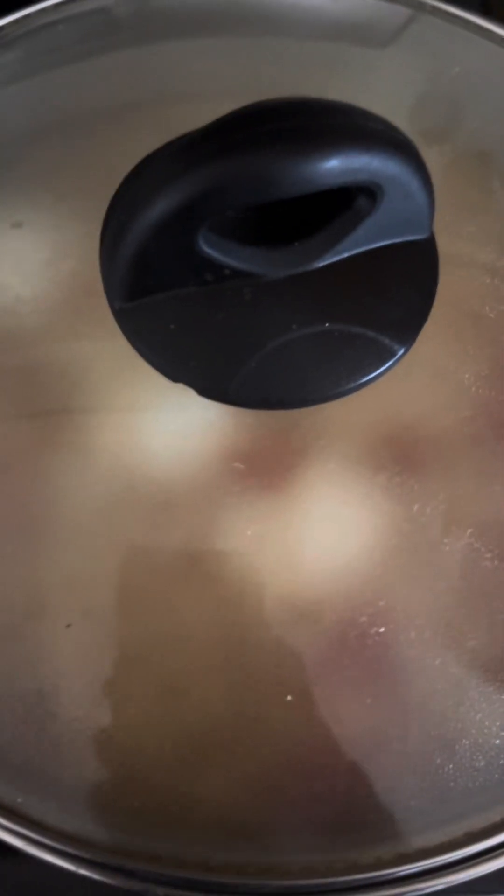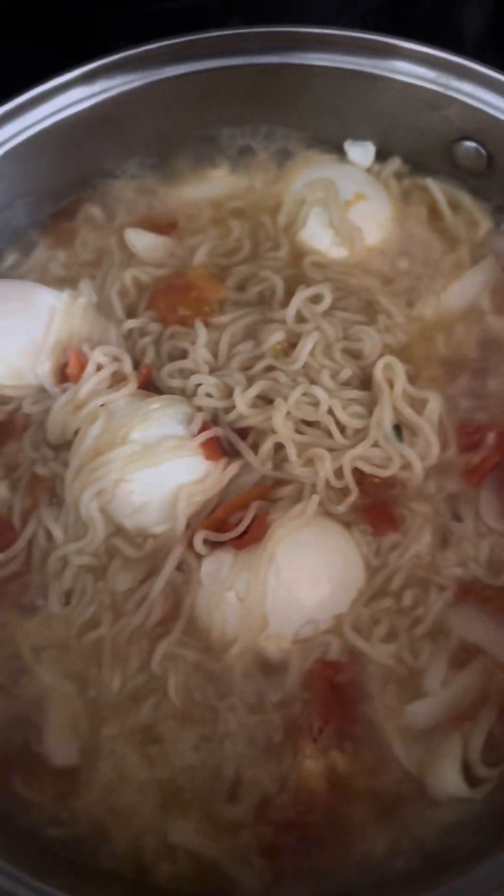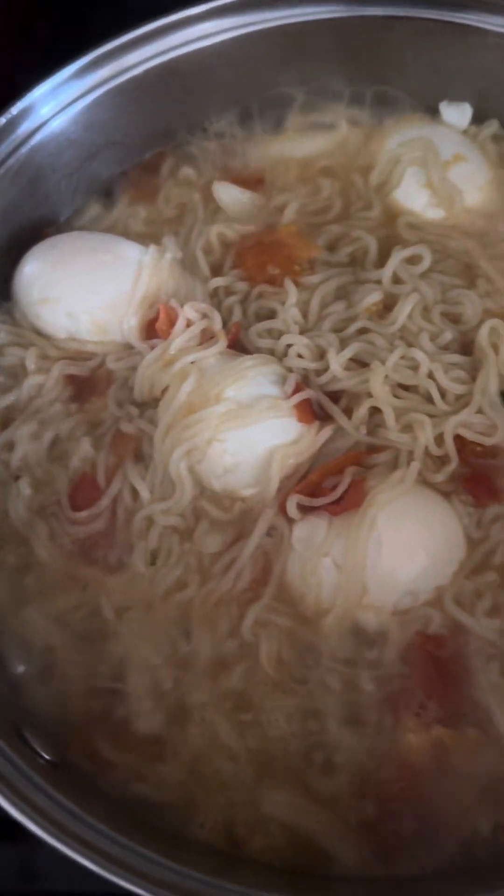Now let us cover it a little bit and our food will be ready just in a few minutes. This cooking takes just five minutes to get your food ready, as you see. It's smelling good — even with no cooking oil, this one is very delicious.